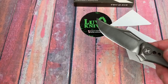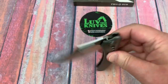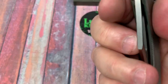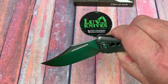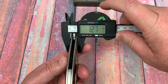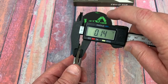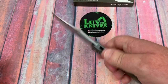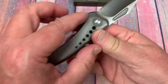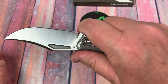Pretty sharp right out of the box. Flipper tab is jimped. It's pretty snappy and smooth deployment. The detent's not overly strong, so that does make it easy to middle finger flick with that big cutaway there. Blade width is 0.51 of an inch — 12.7 millimeters. Blade stock is 3.5 millimeters at 0.14 inches. Pretty standard stuff there. Feels good in the hand, ergos are fine, pretty neutral along here.